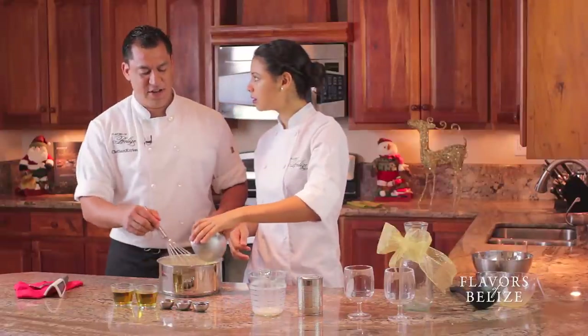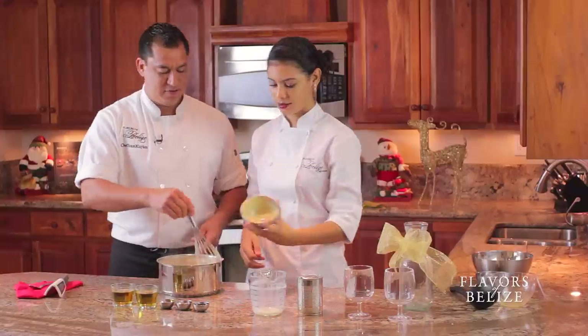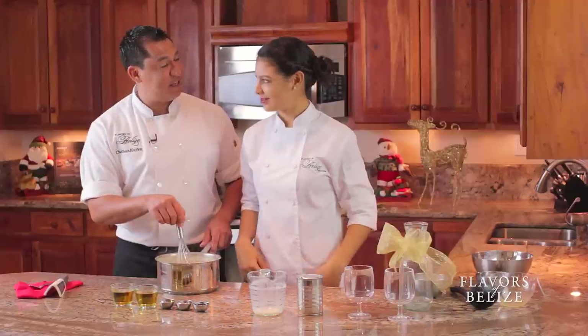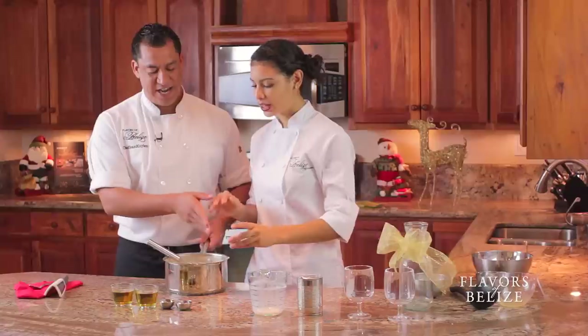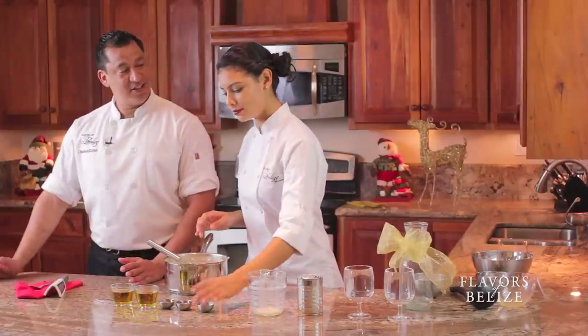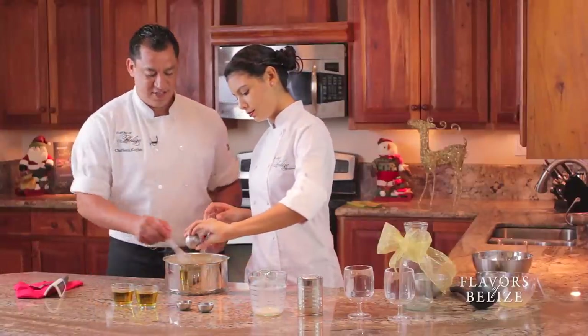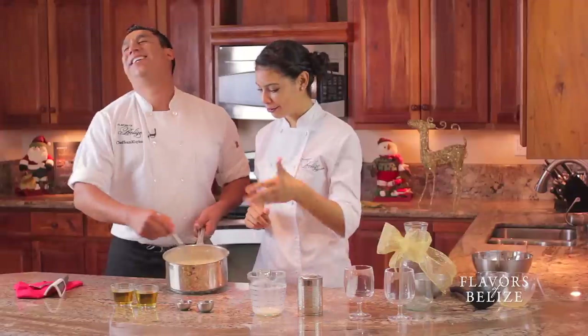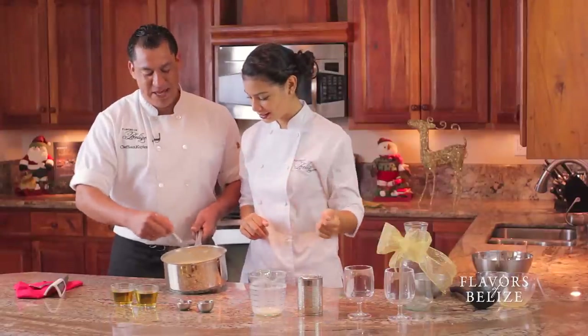And guess what — if you have children, can they drink rumpopo? No. So now is the time to separate it. Actually, they do have a thing called rum essence. So you could separate half for the adults and half for the children. At this point you put the vanilla. Let's spice it up first — that fresh nutmeg is just perfect. Amazing.